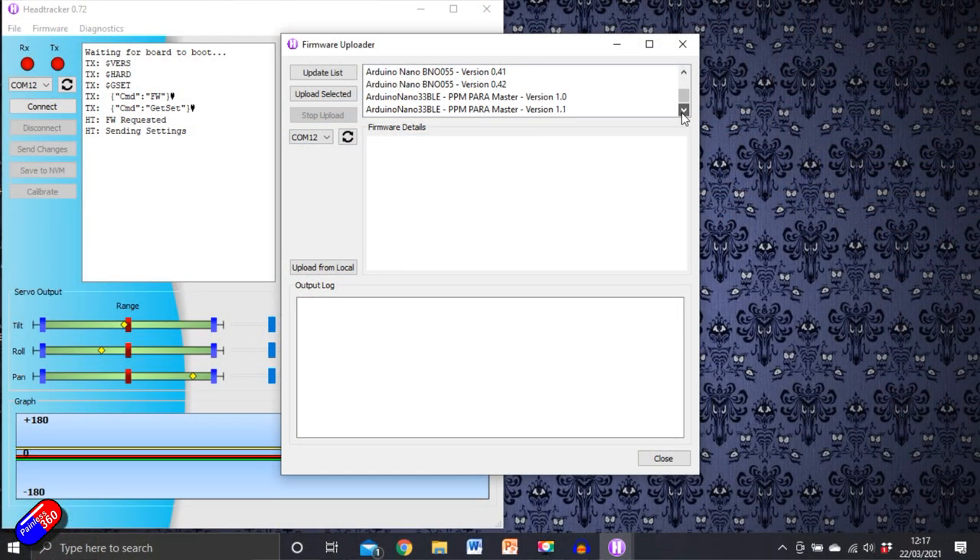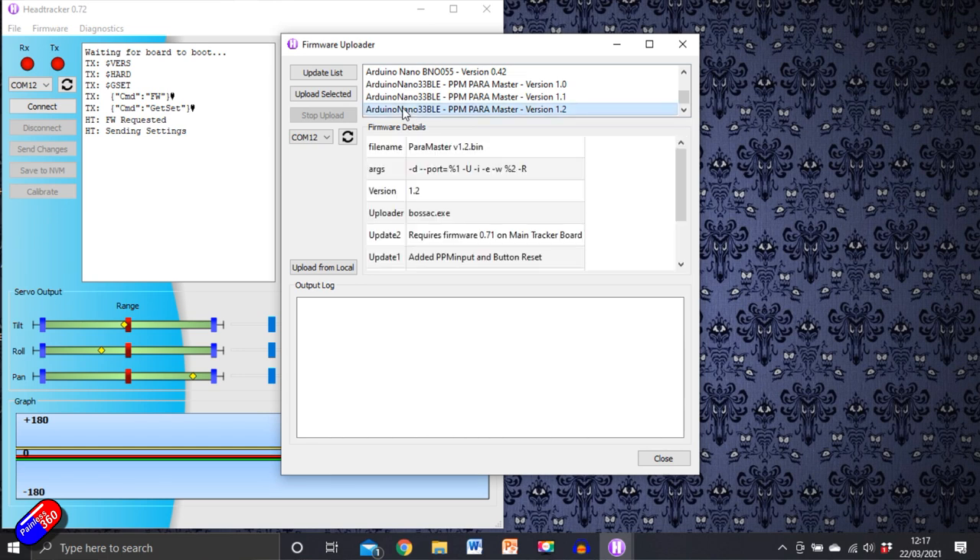On your second Arduino, you're going to have to flash it in exactly the same way as you did the original head tracker. However, you're not putting the head tracker software on it — you're putting a different version. The version you want is the PPM para master firmware. Go for the latest one and flash it onto the board in exactly the same way. You may have to press the little white button in the middle of the board to get it into bootloader mode, then go through exactly the same process shown in the first video.